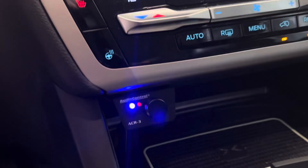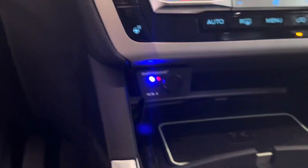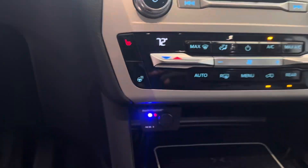This right here is my base amp. I love this thing — I can toggle between the presets with this, and it'll also control the level of my bass.